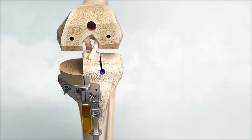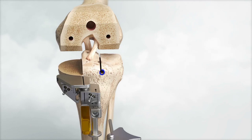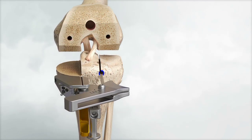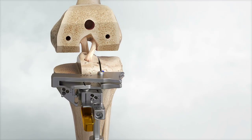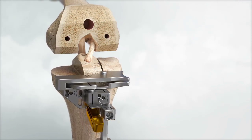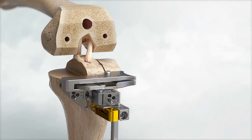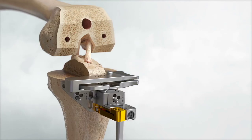Locate the lateral eminence pinhole. Press the floating pin of the lateral saw capture block into the hole while slotting the posterior tip of the saw capture behind the patellar tendon. Attach the lateral saw capture block to the datum block. Adjust the lateral saw capture for optimal fit against the lateral anterior tibia and under the patellar ligament and lock using the datum block. Resect the lateral tibia using a narrow oscillating saw blade.